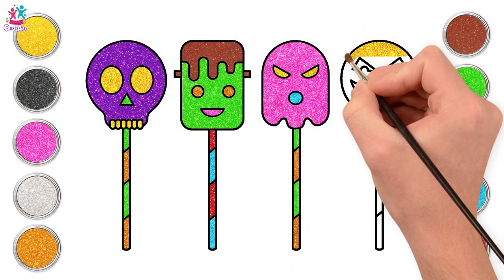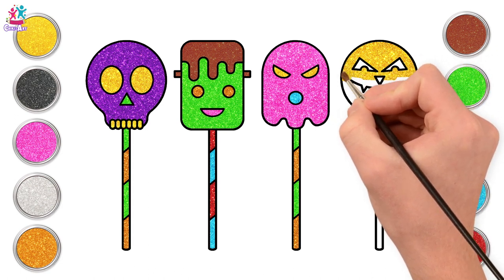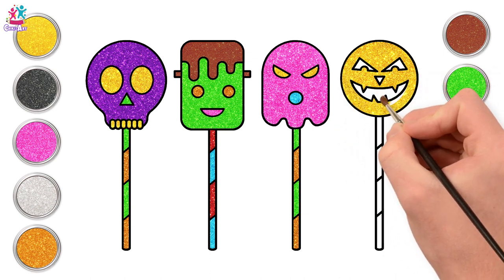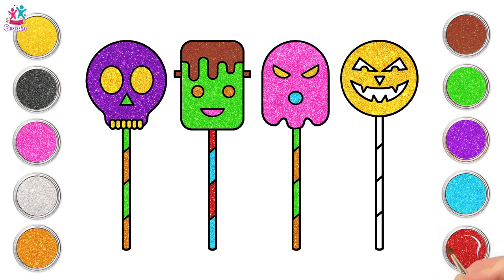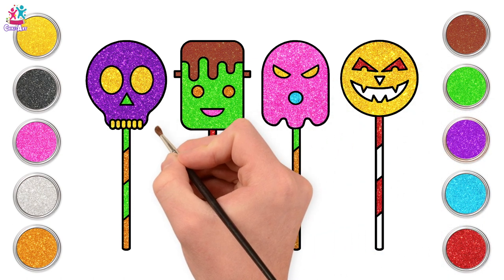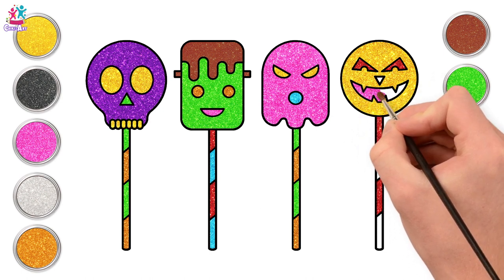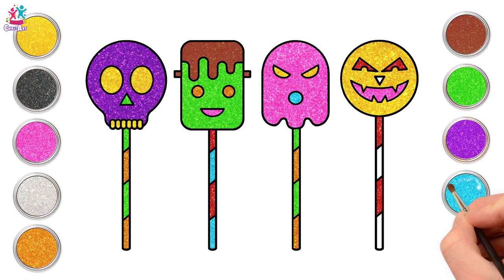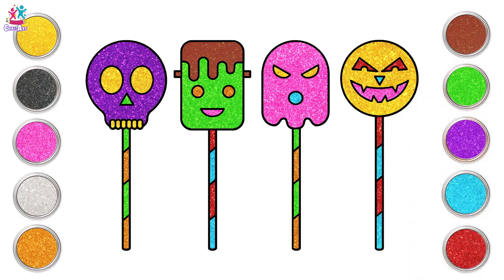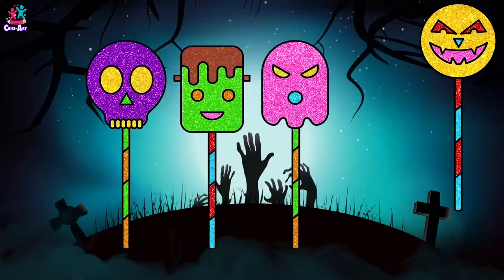For the last candy stick, let us use some yellow for the pumpkin's face, and red for the candy stick and for the eyes too. Blue — let's use pink for his mouth and blue for his nose and other parts of the candy stick. Yay! Our Halloween candies are done! They look so cool and spooky!